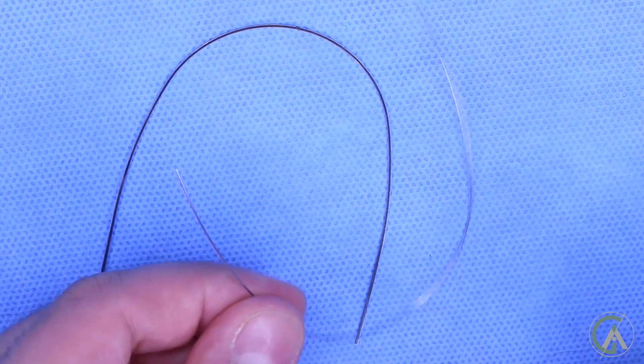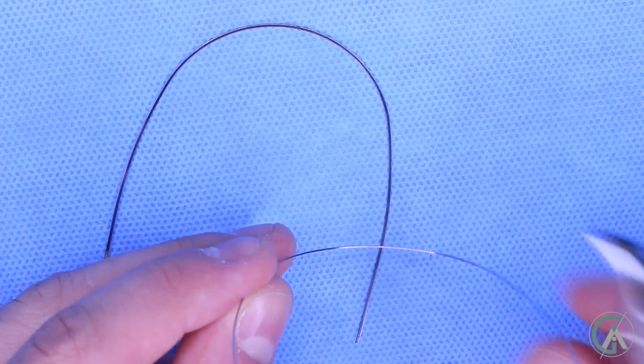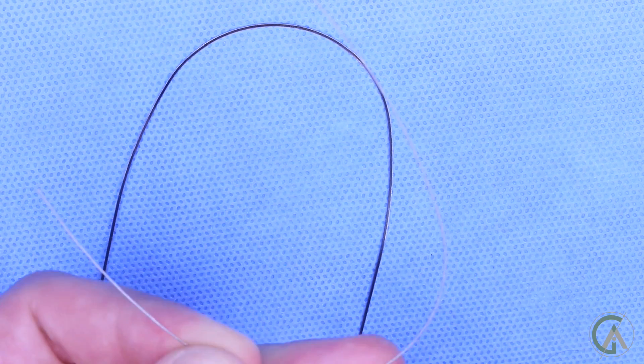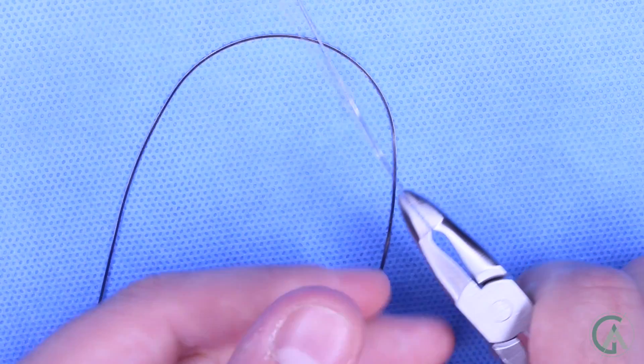Nickel titanium is a really, really cool type of metal. It was discovered for space studies, but it actually has shape memory so even when you bend it, it springs back out to its original shape. So here we have a round nickel titanium wire and when you look at the cross section of it — when you look straight down the wire — what you'll see is that it's round in its shape. And when you try to bend this wire, it springs back to its original form.